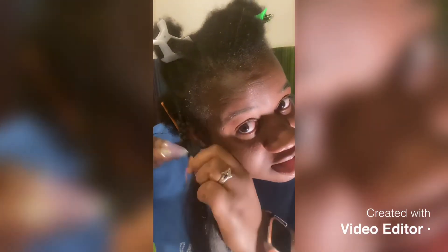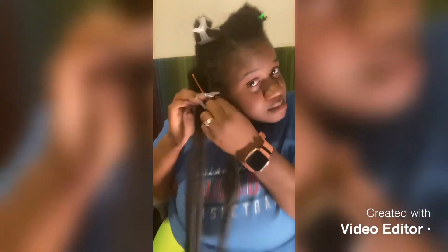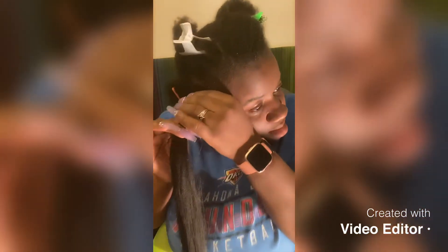I know the lighting is horrible, so hopefully when I edit this it looks a lot better. Not too bad — pretty good grip on it. Definitely will recommend you put a whole lot of edge control on this. Probably when I edit this for my next braid, I'm actually going to start this one over, because I want to put some more edge control on my hair.